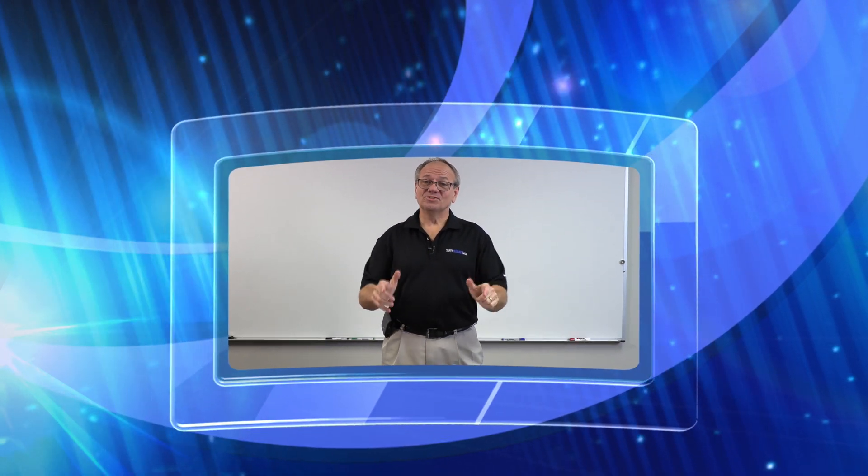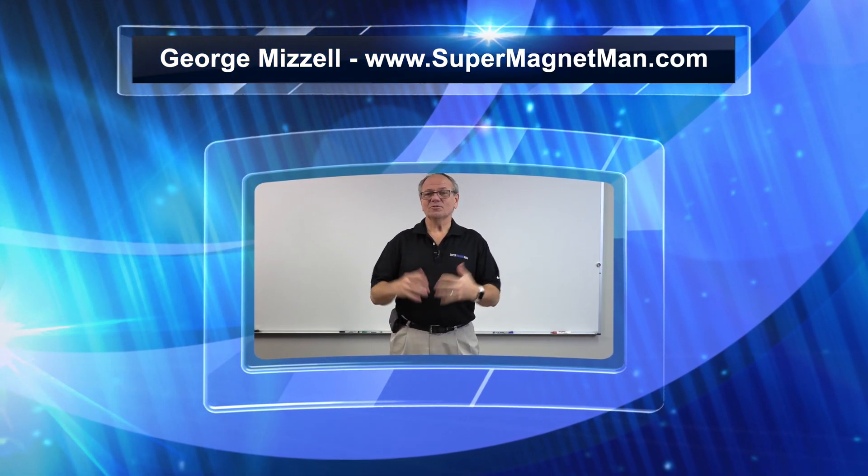This Super Magnet Man video is going to be different. I've been trying to explain a lot of magnetic phenomena, but sometimes I stumble upon things I can't figure out — and that's what this is. This is a magnet mystery video, and I'm inviting all my friends in the magnet world to come look at this and share their ideas. Over the next week or so, I'll let the comments accumulate, do any additional testing needed, and come back with a second video that gives the explanation. But I need your help.